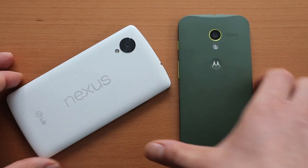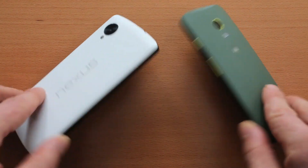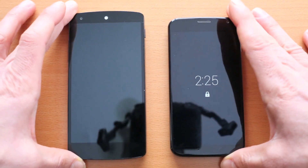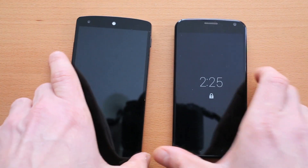LG Nexus 5 and the Motorola Moto X. This is going to be a comparison and review of these two devices — the top two Android phones of 2013 leading into 2014. My likes, my dislikes, and how these phones compare to each other. Stay tuned for this fanboy-free, honest comparison of these two devices.